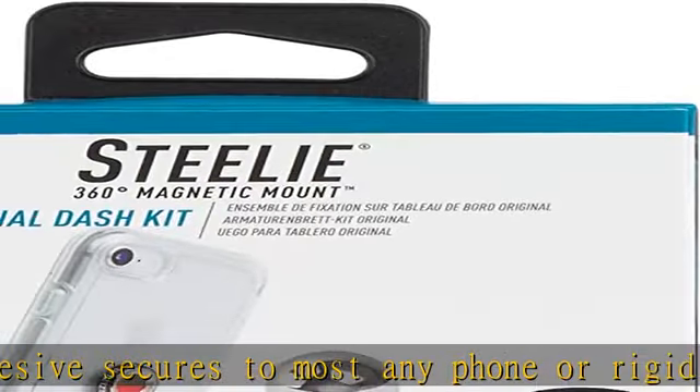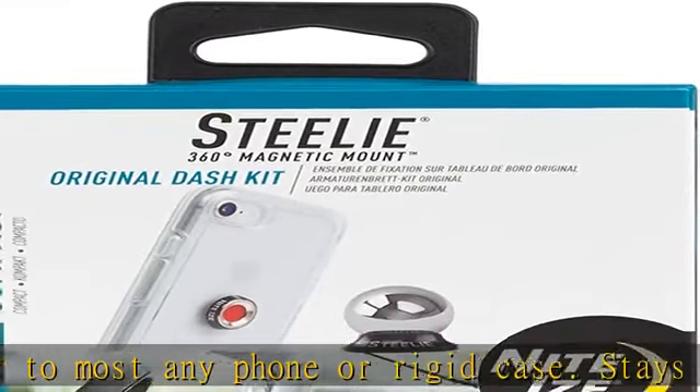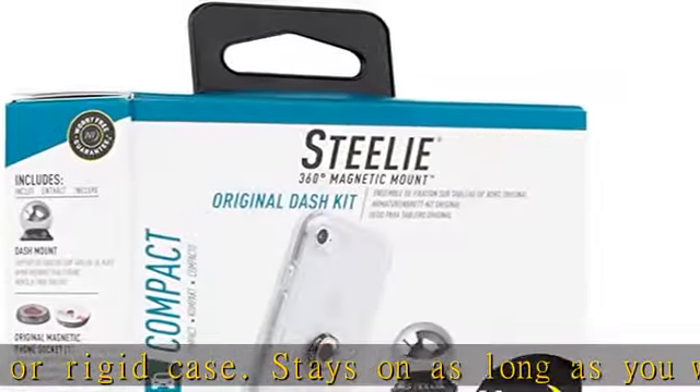The powerful magnet will not damage your mobile device. It can also be paired with GPS and MP3 devices.